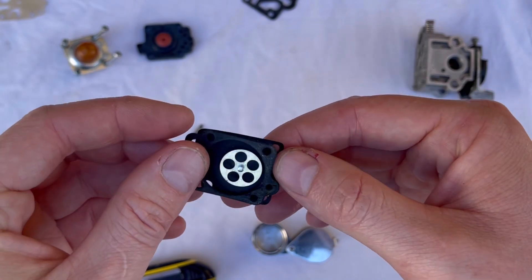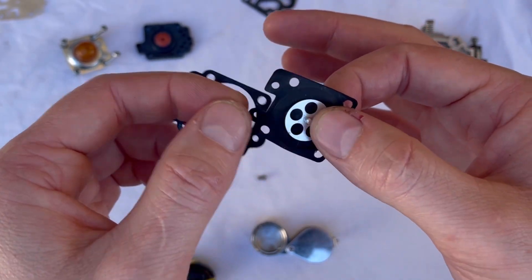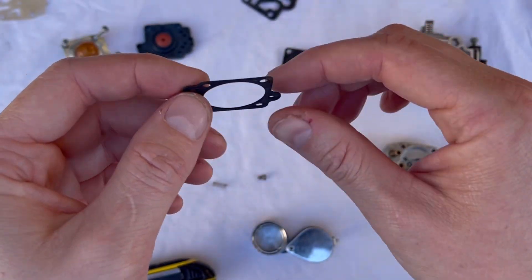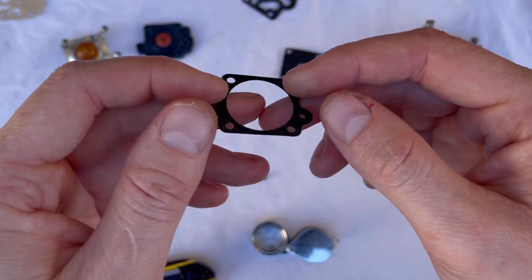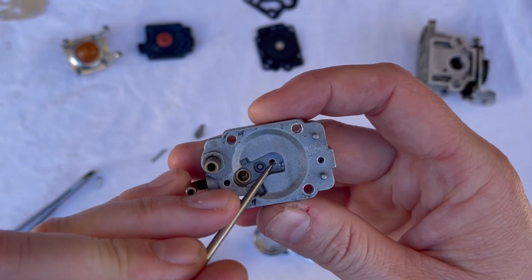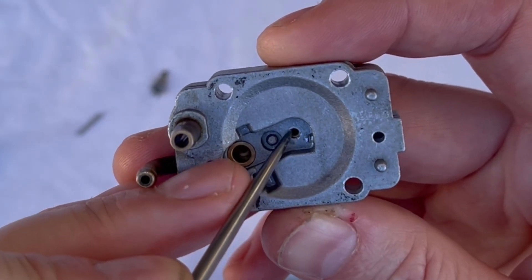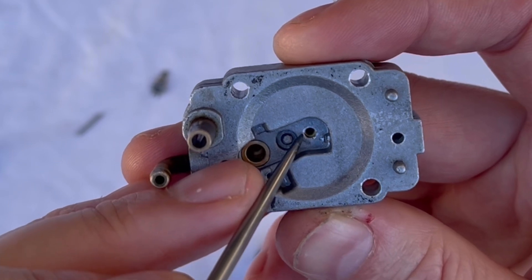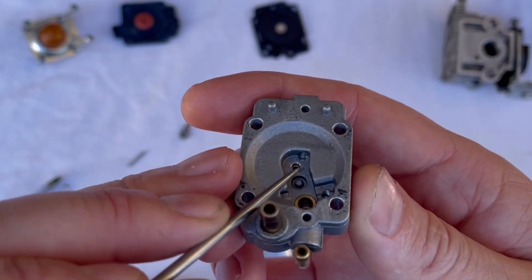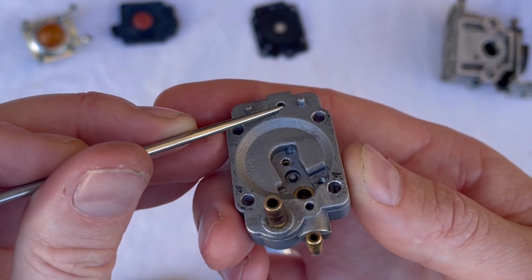We have a gasket and a diaphragm just like the fuel pump side, but this is the metering gasket and metering diaphragm. These can go crispy, and when they do, they won't pump fuel efficiently. The gaskets can also start to fail and cause the carburetor to suck air. In the floor of the metering chamber, there's one main drilling housing your main nozzle and inside that is your main nozzle check valve, which we'll test shortly. The only other place fuel can flow is through this drilling here.